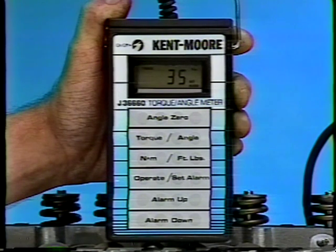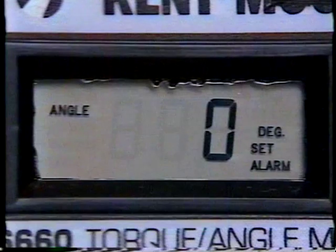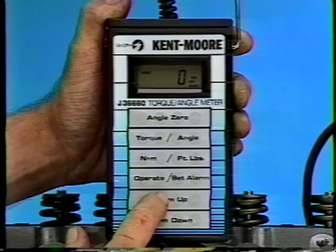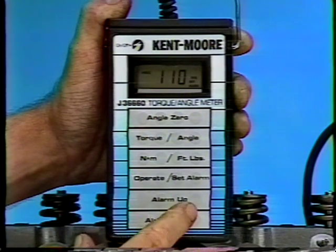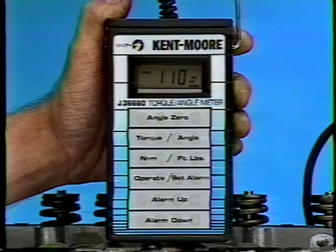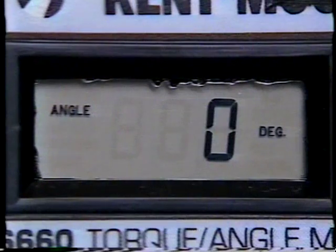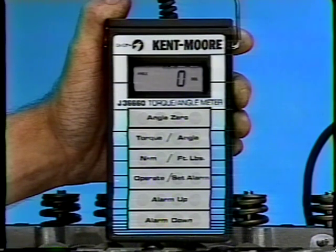The next step is to set the correct angle. Press the torque angle pad to enter the angle mode. The display will now read angle and degree. Using the alarm up or alarm down pad, set the desired angle specification. Once these specifications have been set, press the operate/set alarm pad — the set alarm message will no longer be displayed. The meter is now set to sound an alarm when the specified torque and angle is reached on each fastener.